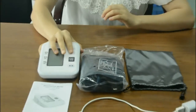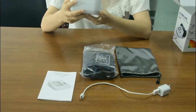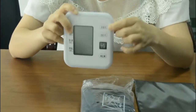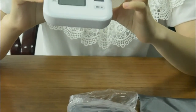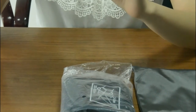Let me show you how to use it. First I want to show you the key functions on the device. This one is the voice key, this is the volume key, this one is the set key, this one is the power on and off key, and this one is the menu.